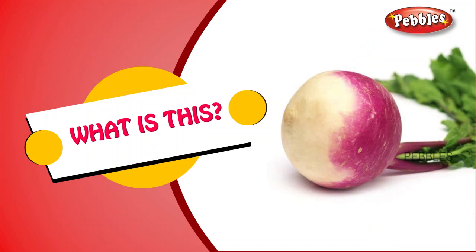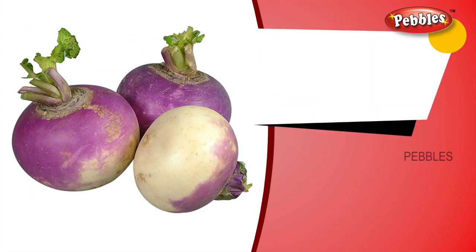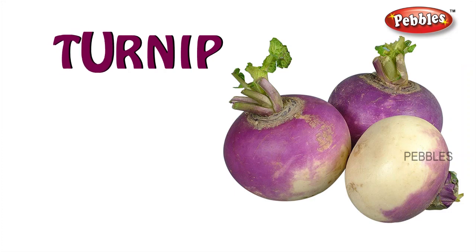What is this? Turnip. T-U-R-N-I-P. Turnip.